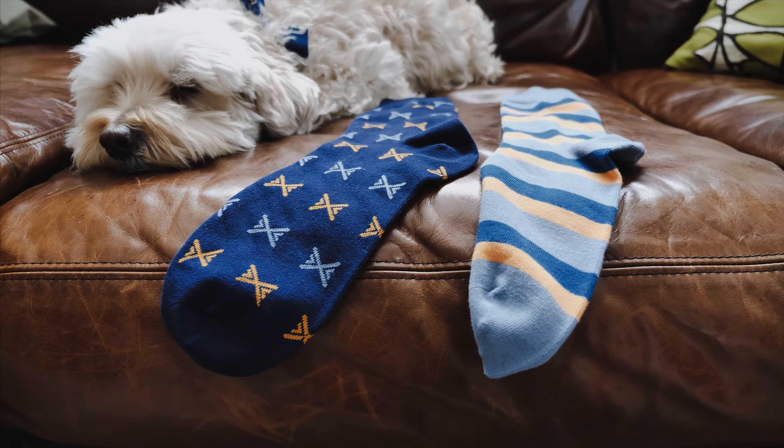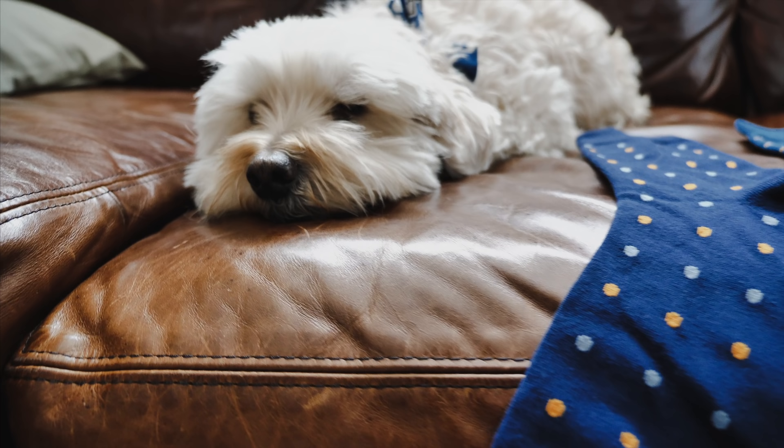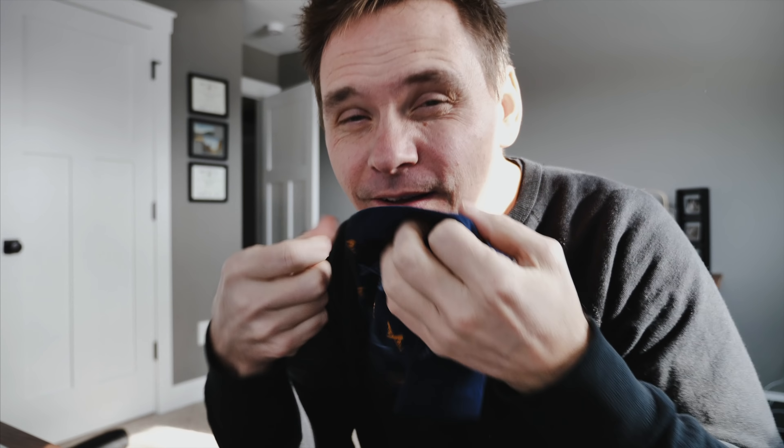Eleven, twelve, thirteen, fourteen, fifteen pairs! Charlie, thoughts? They seem very high quality — they're soft. Yeah, they definitely feel high quality, they don't seem like cheap socks. I don't know how much they cost, maybe I should ask them. I've decided this is my favorite combo.